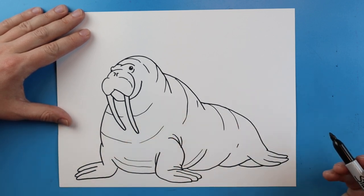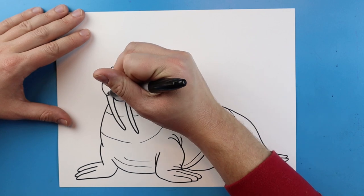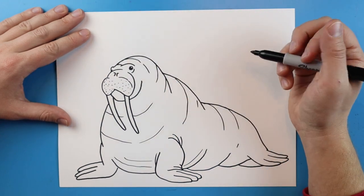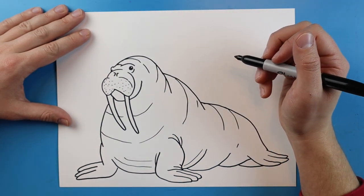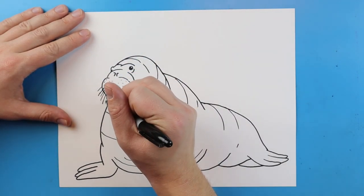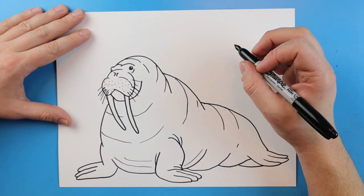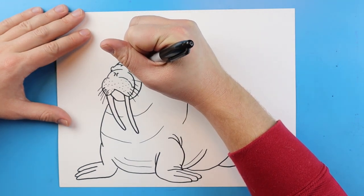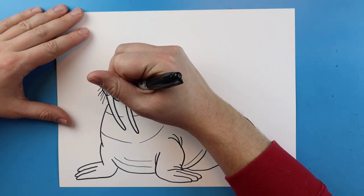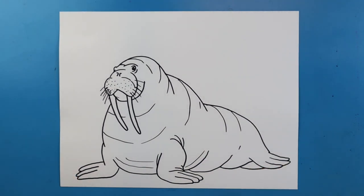Now I want to add some different details onto our walrus. I'm going to add some big curved lines right along the body here, just to show that he's got lots of texture, maybe a couple more lines right around the legs and just a couple little lines right along here. I'm also going to add lots of small little dots on here, because walruses have lots of little whiskers that are going to go on here.